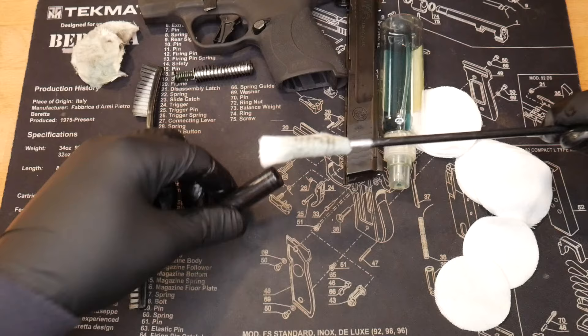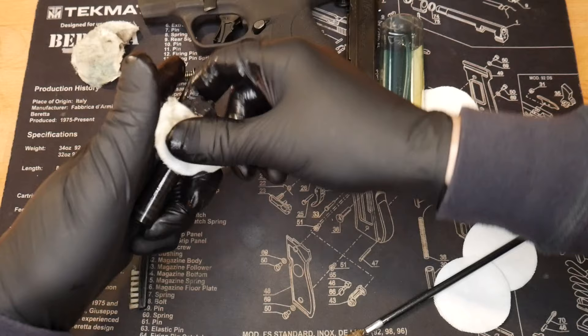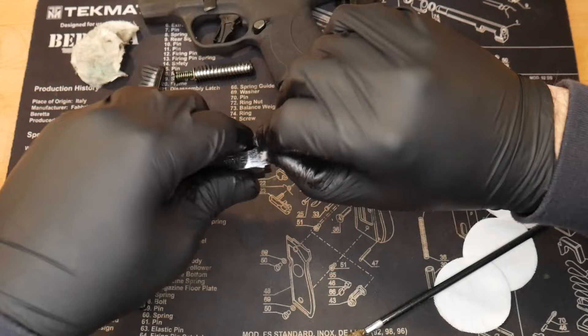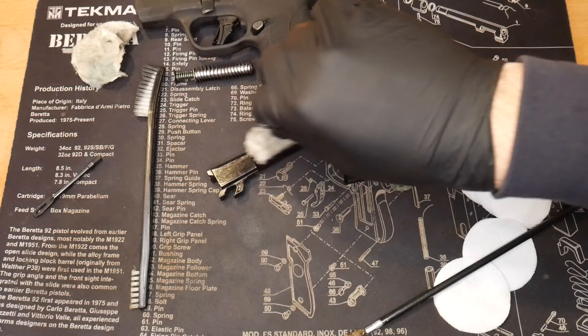Use some more patches as needed — try to use them efficiently. Take a look in there and if it looks really good, you can stop. You can see you kind of leave a thin film of CLP on there, which is actually good — you don't want to hit it with a dry patch. You want to leave a little bit because it is a preservative. So this part is done.